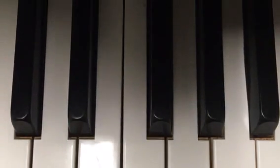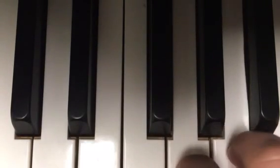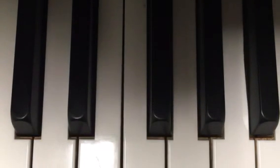So what did I just do there? I just played a scale. Scales are annoying, but it's just something you need to do when you're learning piano.